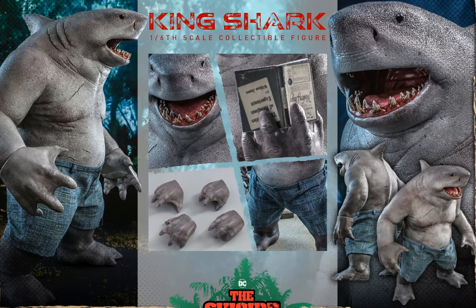Articulation-wise, they say he has five points of articulation. I believe those points would be the shoulders — each of the shoulders, which are possibly ball-jointed but I think they're actually just swivel. Then he's got ball-jointed wrists. They do say that he has waist articulation. And then he might have articulation in the ankles — it looks like there's a bit of a cut there, but it's hard to tell. I don't know why they would have articulation there because he can't pose the legs, so I'm thinking that maybe there's not actually articulation in the ankles themselves.